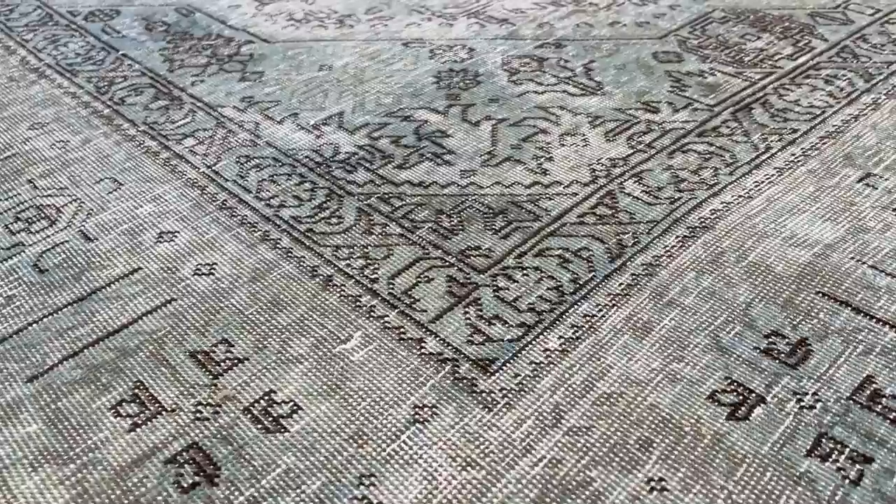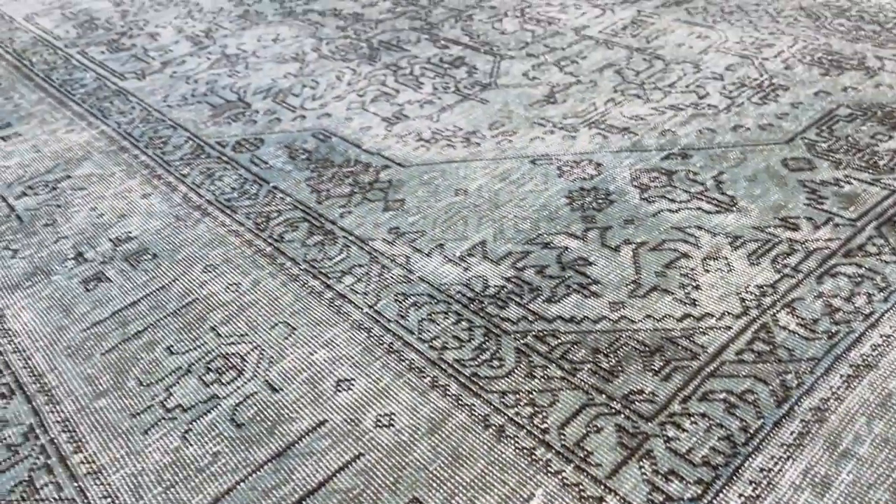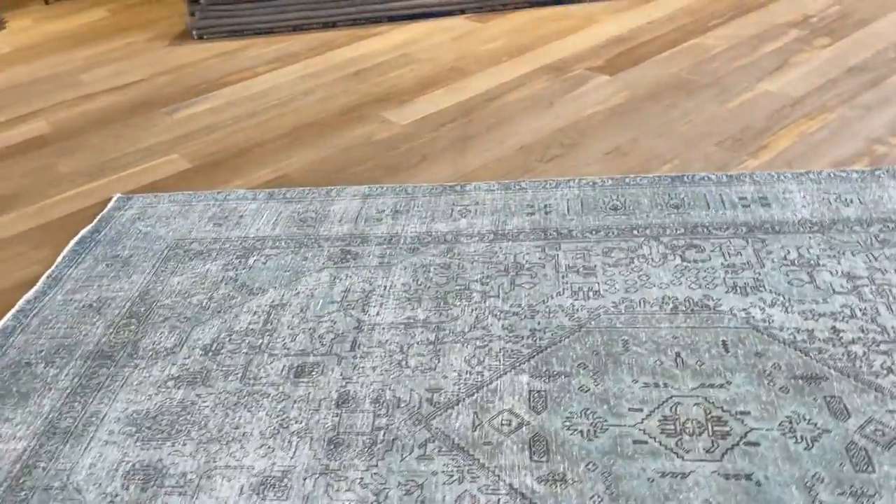Maybe I'll actually pull back a bit. Very nice design with a very nice medallion. On the back, you can see the very high quality Persian handmade knots. This carpet's in a very good condition. Very nice design to the carpet as well.